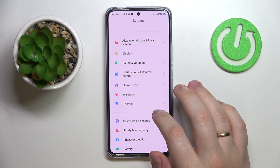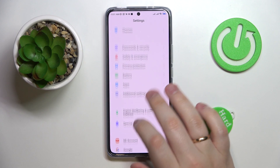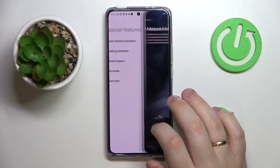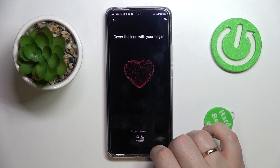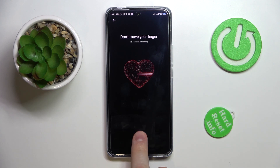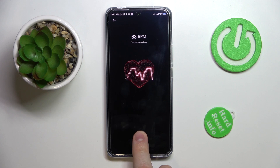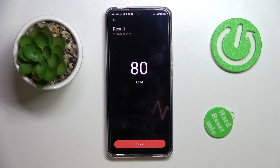Moving on to the next feature, located in the Special Features category — it's called Heart Rate. This feature lets you measure your pulse by laying your finger onto the fingerprint scanner. Lay it on the sensor, wait until the countdown finishes, and the system will provide your heart rate in beats per minute.